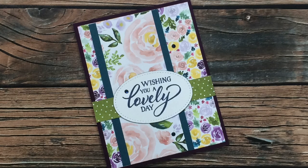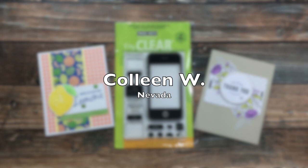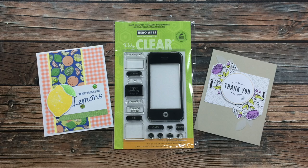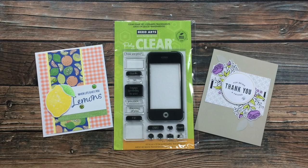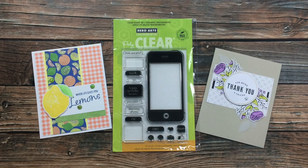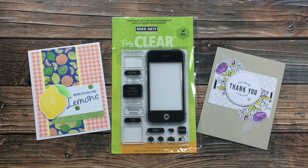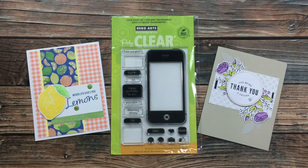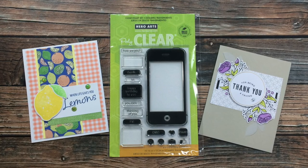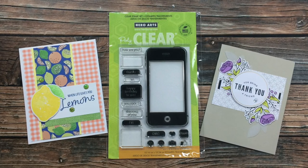I received two envelopes in the mail from Colleen W of Nevada this month. The first was that gorgeous card on the left that used the August 2020 Sheet Load of Cards — I am loving those fun fruits and that bright lemon stamp, it is just gorgeous. On the right, Colleen won one of my recent giveaways and received a stamp set, so she sent me a thank you card and a stamp set as well. Thank you so much, Colleen — I cannot wait to use that!